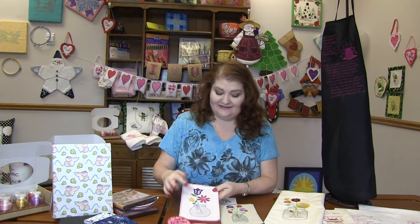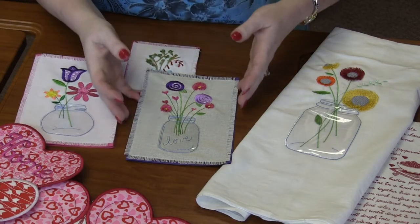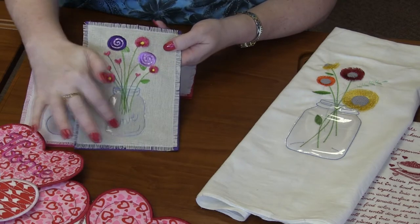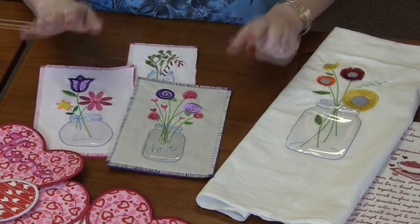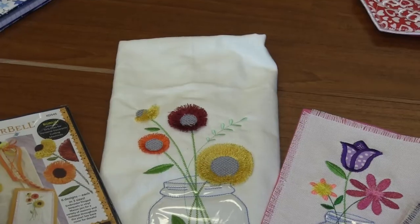The fabulous thing with these designs is they are dimensional machine embroidery — they're all fringed out. Look at these cute little swirlies on the center of this one. It says 'love' down in the mason jar, and these little flowers are all fringed up. There are several different sizes available in each design.